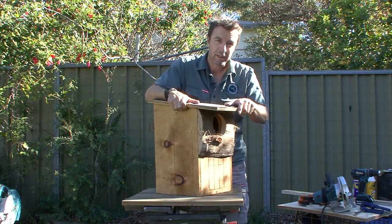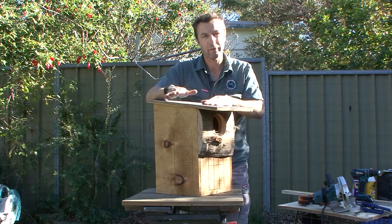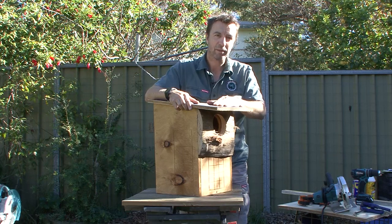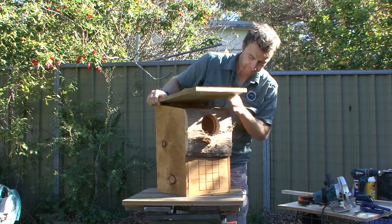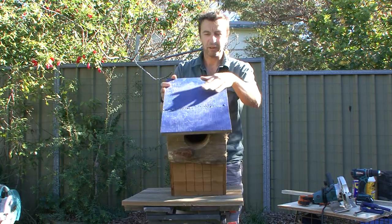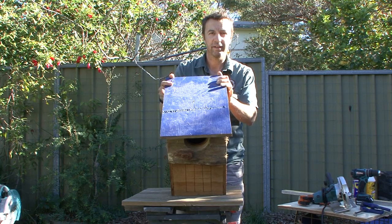Welcome to this video on how to make a brush tail possum box. Today we'll be making a box for the brush tail, but the same rules apply for other possums and birds. There are important points about wildlife safety and making a good long-lasting box. Here is a finished brush tail box — dimensions can be found on the Office of Environment and Heritage website. This one is made out of recycled plywood from a building site hoarding.